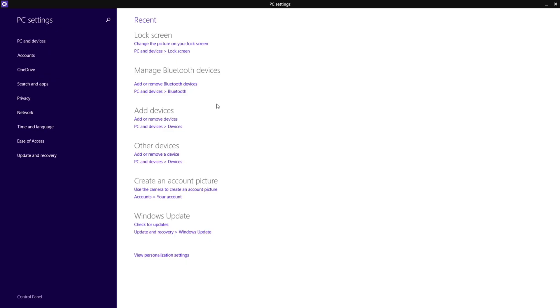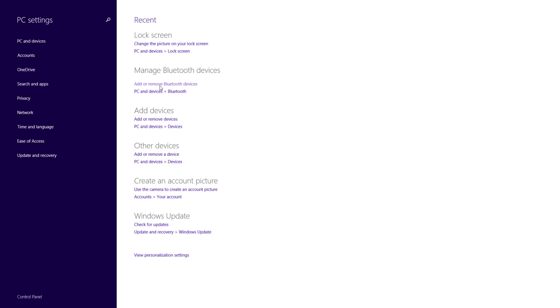Let me show you my Bluetooth settings — as you can see, my adapter is working properly.